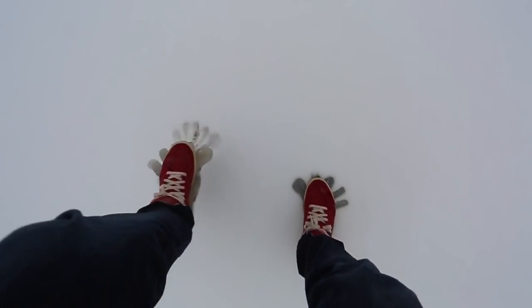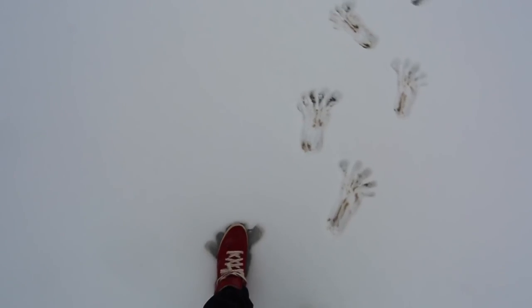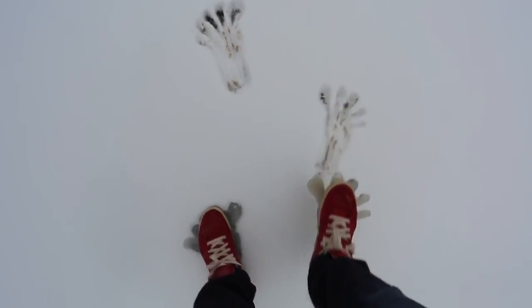We're leaving some marks. Whoa. They work! Can you imagine? What would you do if you saw these footprints? Look at those. These are great.